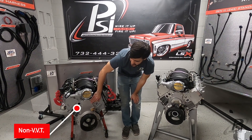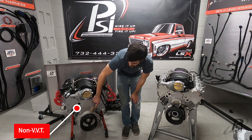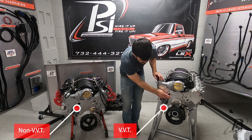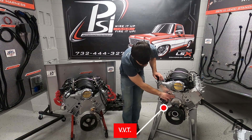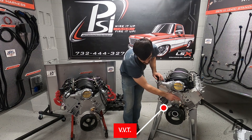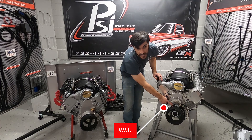This one here is non-VVT — as you can tell it's flat across here with just the cam sensor added into it — and over here we have a VVT. You can see there's a bump out here. Your cam sensor is still in the same spot, but you have this other two-pin connector that controls your cam timing.